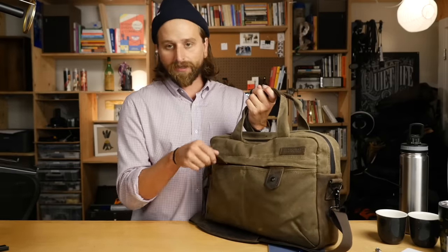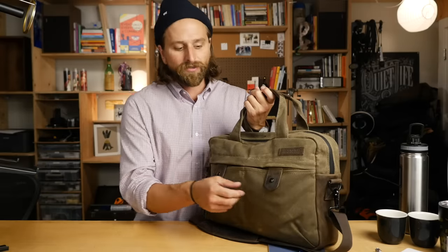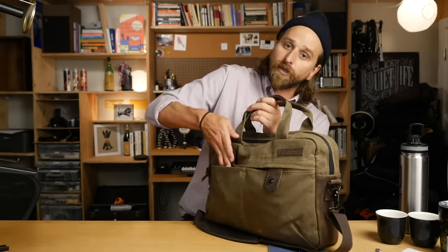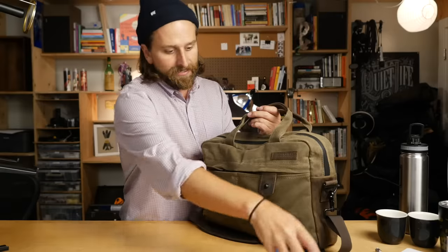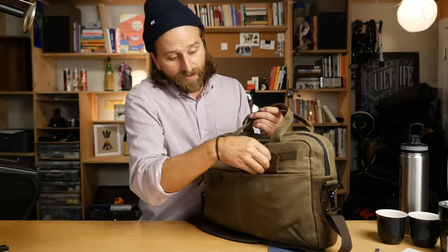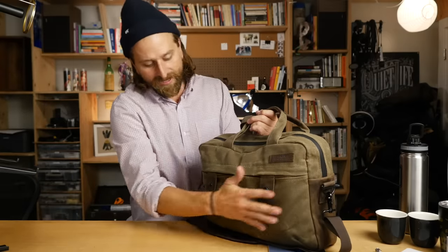On the front of the bag you've got two magnet pouches. I love these - they feel really solid, and when they click down it's just one of those little satisfying moments you get with this bag. Easy to get into, easy to grab out of. Feels good. Same thing on this side - I don't normally need to carry anything in that left pouch when I'm using this bag.